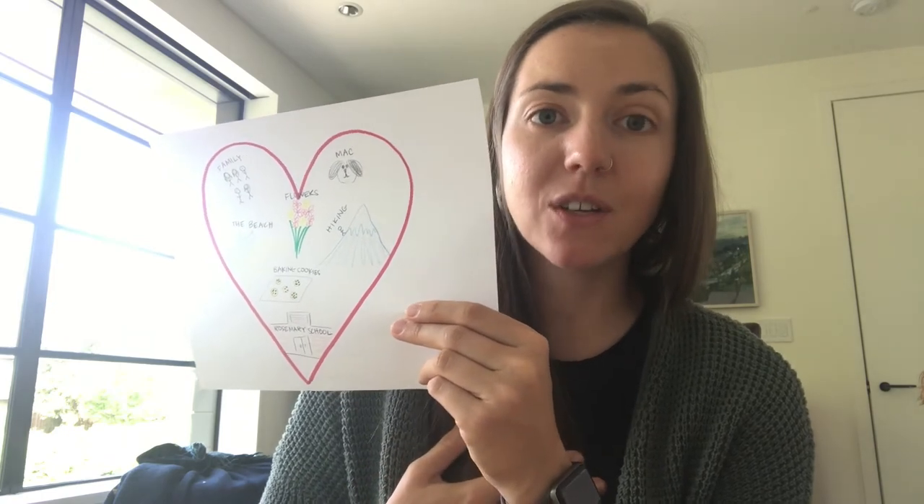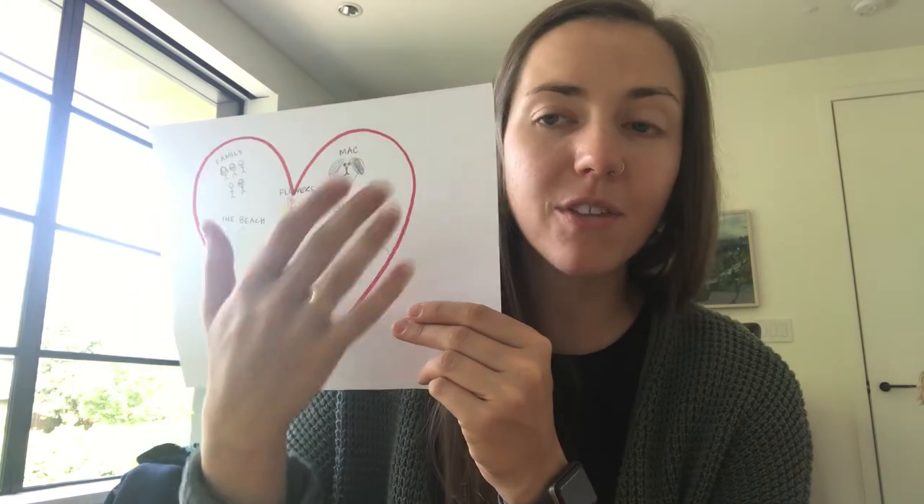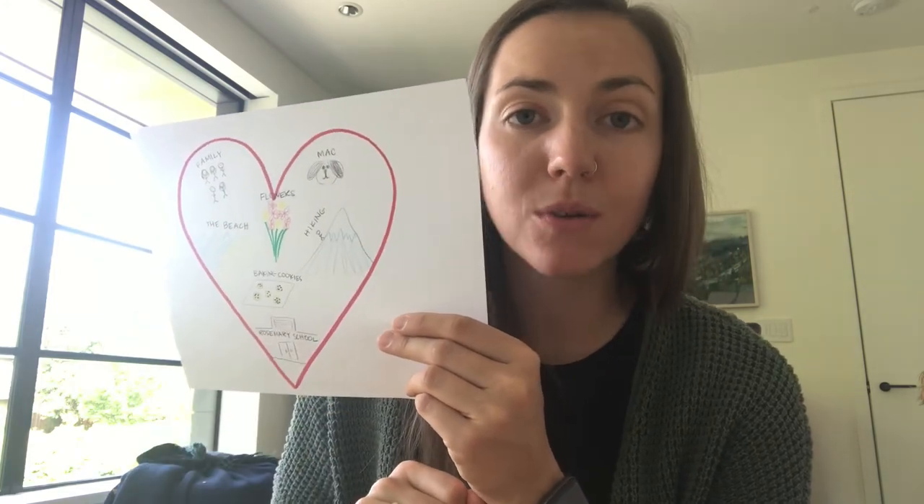So as soon as this video is over you can do that same thing. Inside of your heart you can draw all the things that make you so so happy. As soon as you are done drawing and labeling all the things that fill your heart with happiness, you can click back over to Seesaw, take a picture of your heart, and then use the microphone to record yourself telling us all the things that fill your heart with happiness. I can't wait to see what you draw.